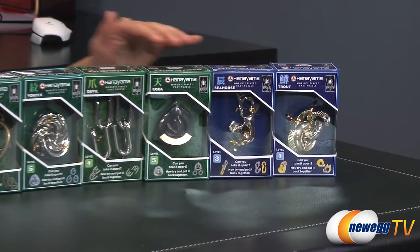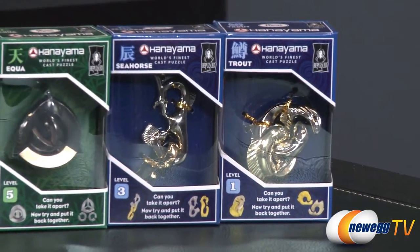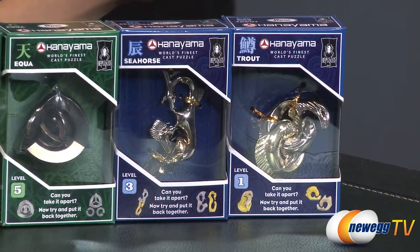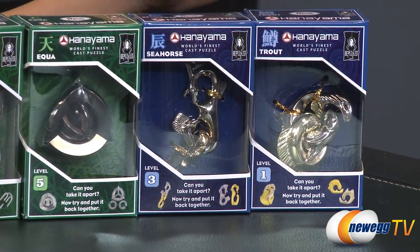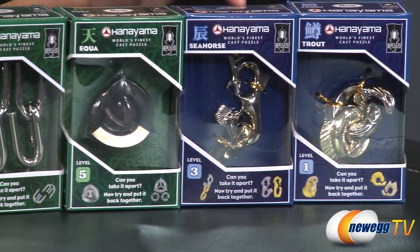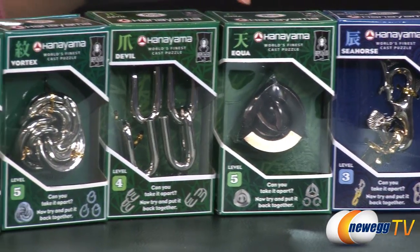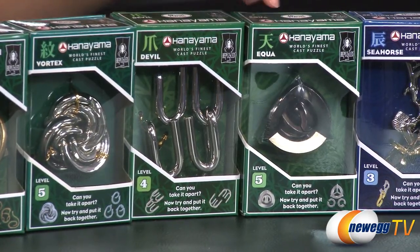Here's a closer look at the puzzles. As you can see they are separated into levels. Level one, which is the easiest — actually I believe there's an easier one — but level one is the trout. The ikwa is level five, and I believe that's the Chinese letter for tian, which means sky. I might be wrong — my Chinese is terrible.